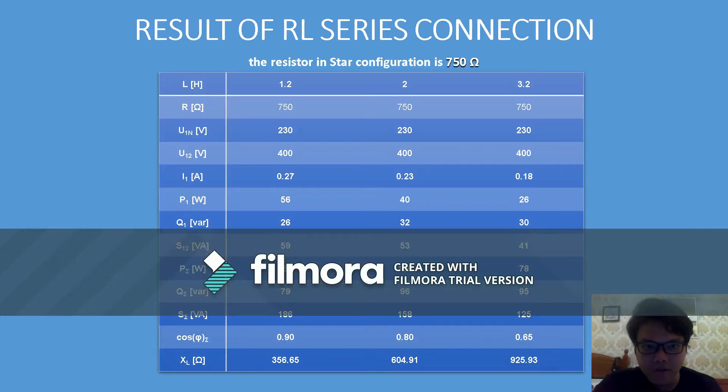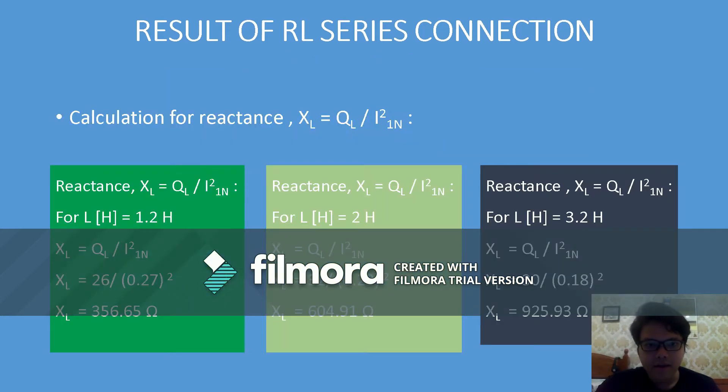Here are the results of the RL series connection. The values can be read from the digital meter, and XL is calculated using the given formula. After calculating, we can get the answers using the formula.